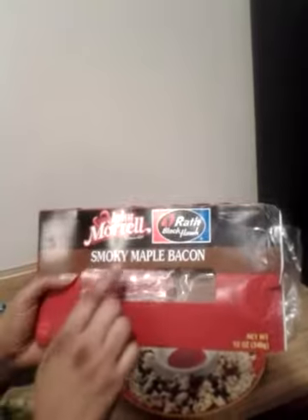I took John Morrell Smoky Maple Bacon. Now this bacon is not my cup of tea — I like turkey bacon — but my nieces love this kind of bacon, so that's why I have it in the freezer sometimes. I'm trying to figure out a way to get them on turkey bacon, but sometimes I have to give them a little bit of what they want, and as you can see here I'm giving very little of it.